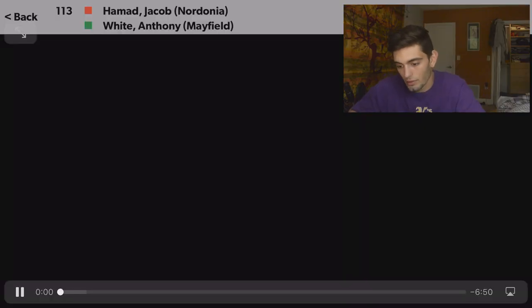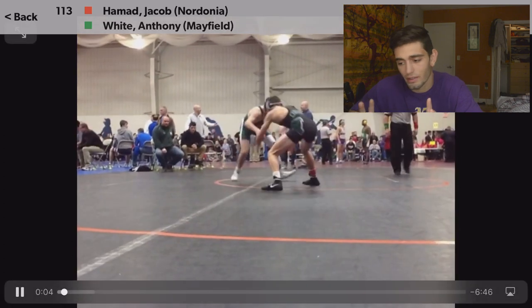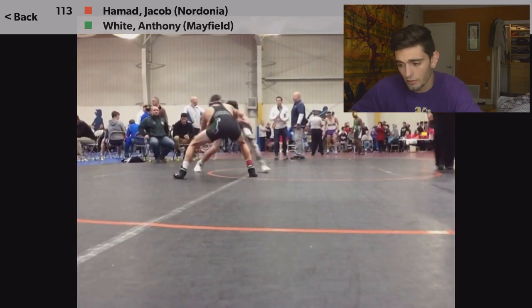Today in match review we have Jacob Hammond versus Anthony White. Jacob's a pretty nasty wrestler — he's really good, much better than I was in high school. But he does make a couple mistakes and he almost gets put on his back like twice. There are some things that even beginners can learn from it. The video starts with the match already started — I guess the first period just started.